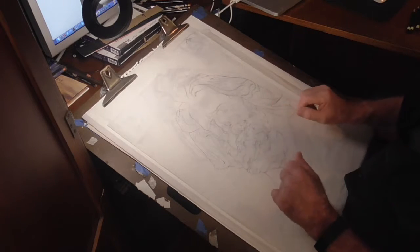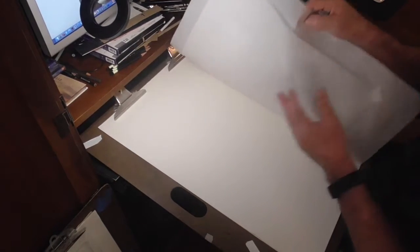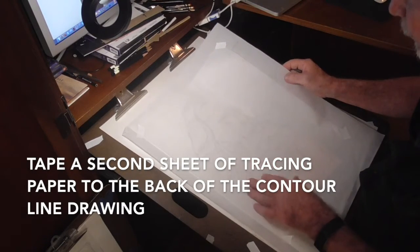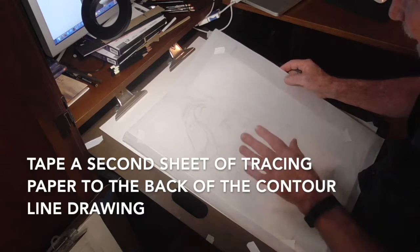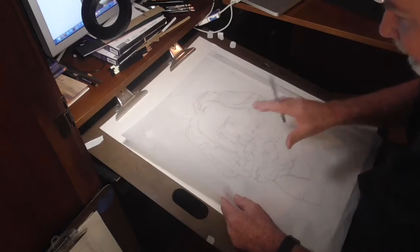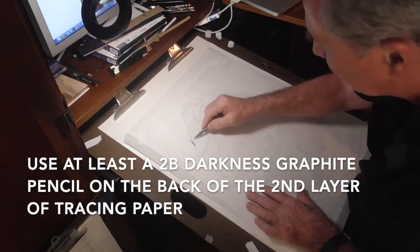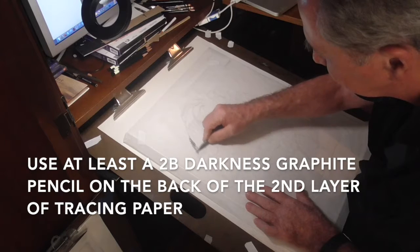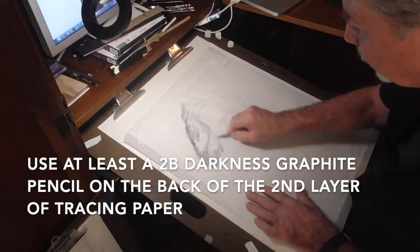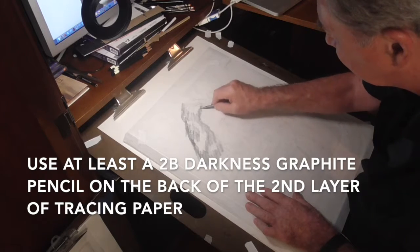Now we're going to talk about transferring that drawing to art paper. I've got a piece of tracing paper — it could be white opaque paper, it doesn't matter, but tracing paper is fairly thin so it'll transfer pretty easily. I've taped it to the back of my drawing. This is my contour line drawing, and I'm using a 2B graphite pencil. I'm going to put this graphite everywhere — you want it to be uniformly even everywhere as far as the tone.